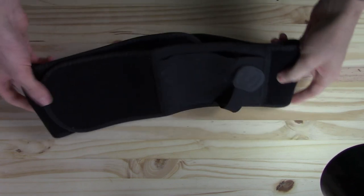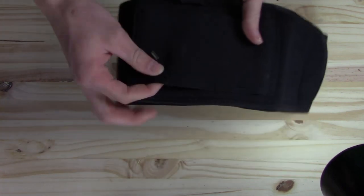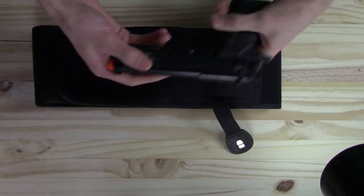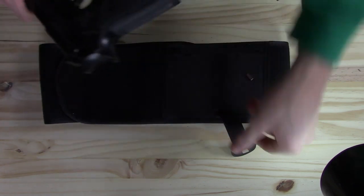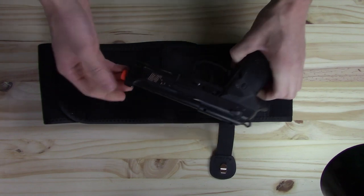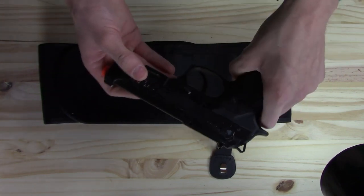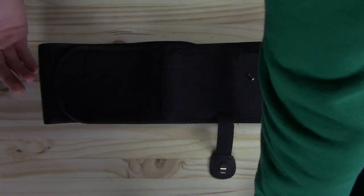I actually had to cut one of the sews under here so that my airsoft pistol would fit — that is the only negative I have about it. I was thinking it would fit my airsoft pistol too, but airsoft pistols and real guns are made differently. The airsoft pistol is just fatter than an actual gun, so don't take that the wrong way.